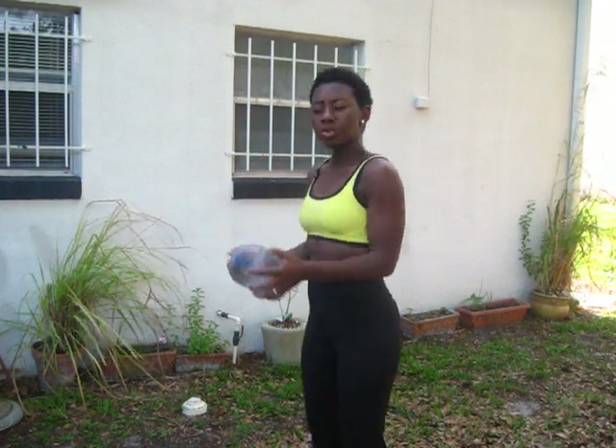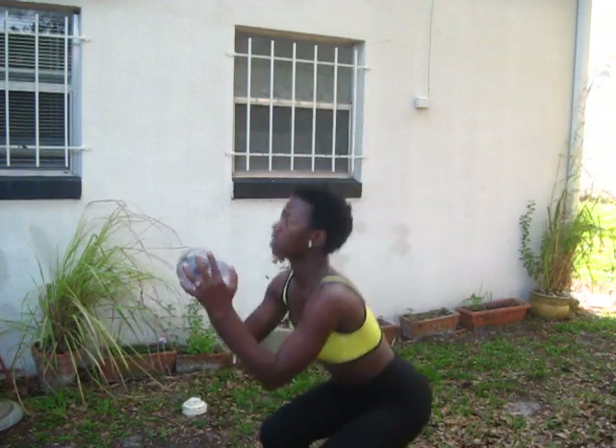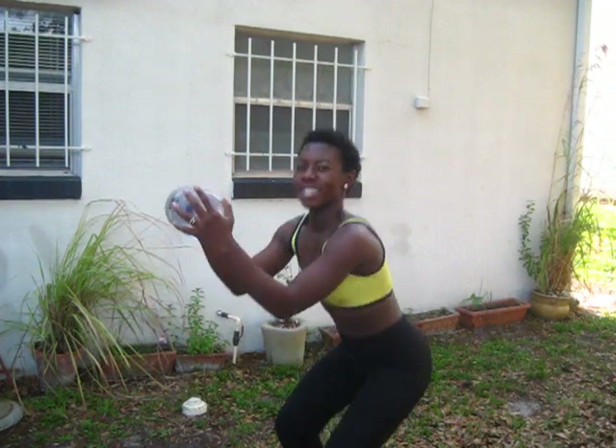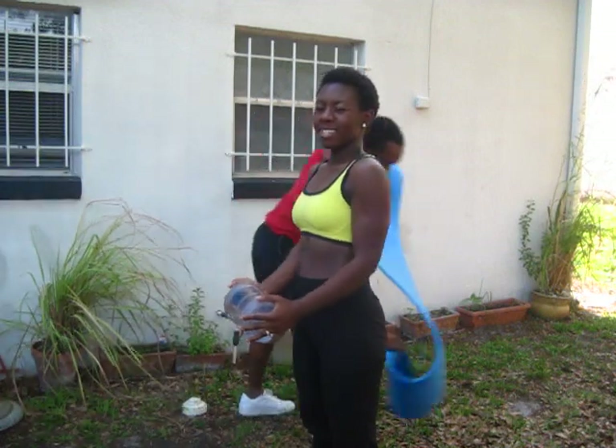Another alternative: if you don't have resistance bands and you're still wanting to have a little bit of weight, you can use a bottle of water — if you have a gallon of water, just use it. You just want to go up and down. Feel the burn — come on, smile with me! I feel it, I feel it in my back, my butt.